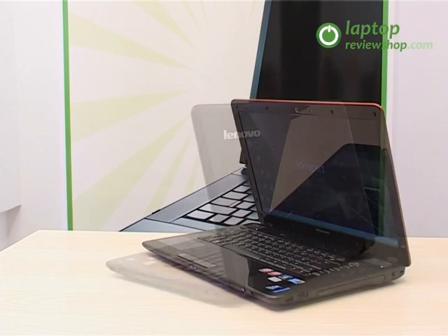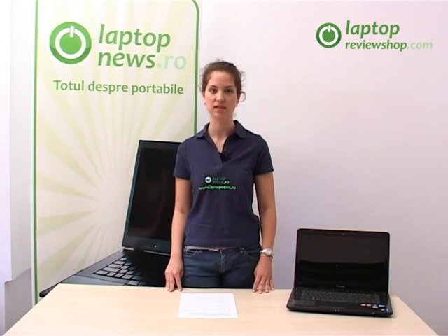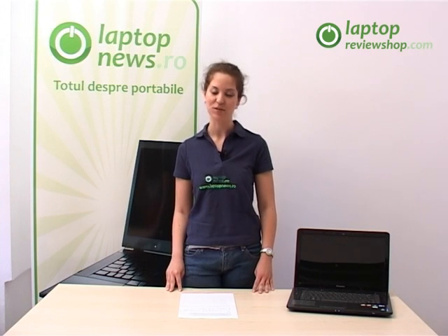This was the presentation of the IdeaPad Y560, which is available in stores starting at $850. Goodbye, see you next time.